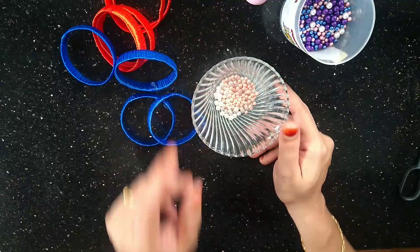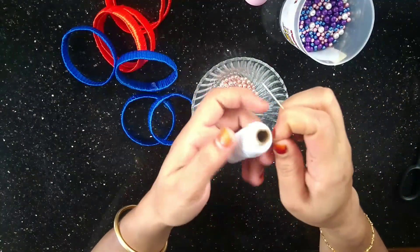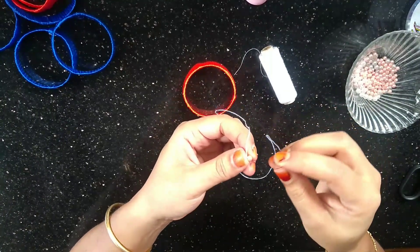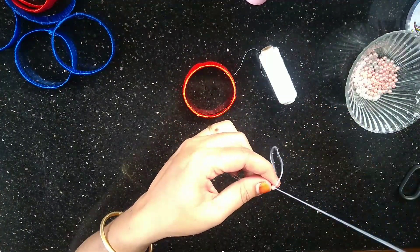I am going to decorate the ring with beads. I will use a needle and stitching thread, and I will cut the beads.